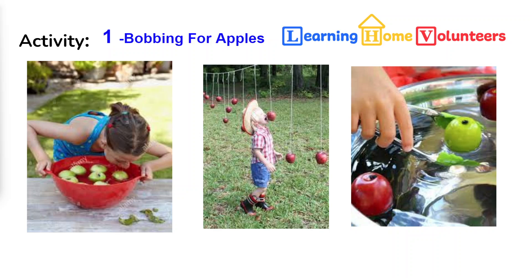Some kids don't like putting their face in water, so if they're not up to trying to capture the apple with their mouth, you can try using tongs. Whatever method you use, it'll be great fun. We would love to see some pictures of your child's attempts.